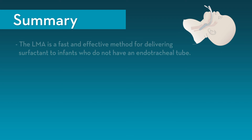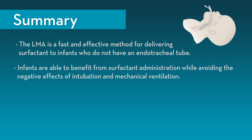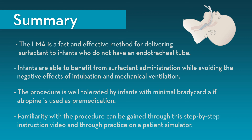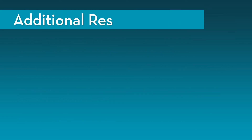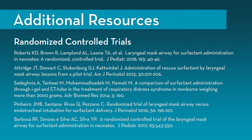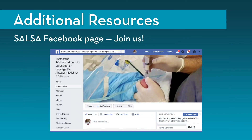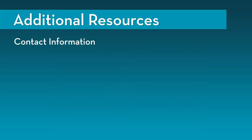In summary, the LMA is a fast and effective method for delivering surfactant to infants who do not have an endotracheal tube. Infants are able to benefit from surfactant administration while avoiding the negative effects of intubation and mechanical ventilation. The procedure is well-tolerated with minimal bradycardia if atropine is used as premedication. Additional resources include randomized controlled trials investigating LMA use for surfactant administration in neonates, a bedside flowchart, the Facebook group SALSA created specifically for this procedure, and contact information for Dr. Kerry Roberts.